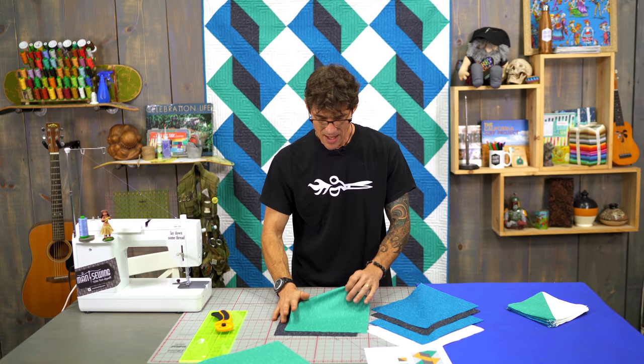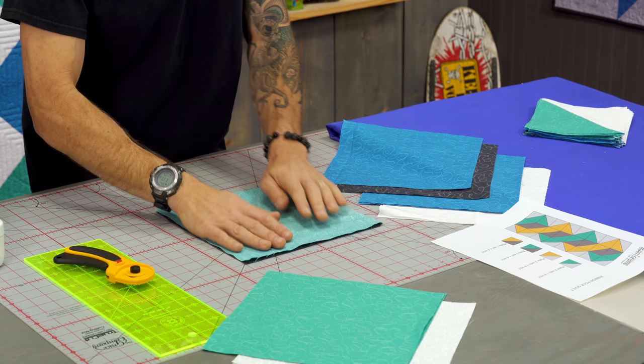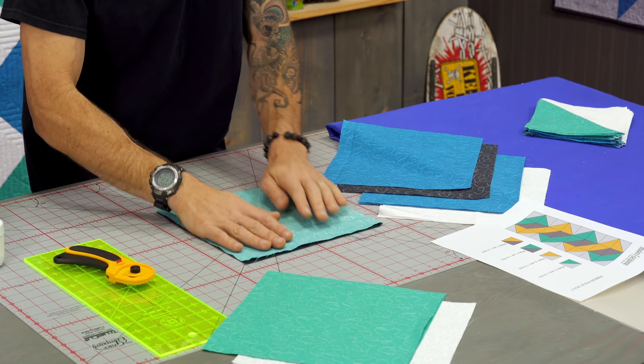Any time I'm playing with a big block I like to make big squares first so I can really see the design come together. So we're going to go right sides together here with our 10 inch squares. Do your best to line them up — it's yardage so you probably have cut your own, which makes it sometimes a little easier.